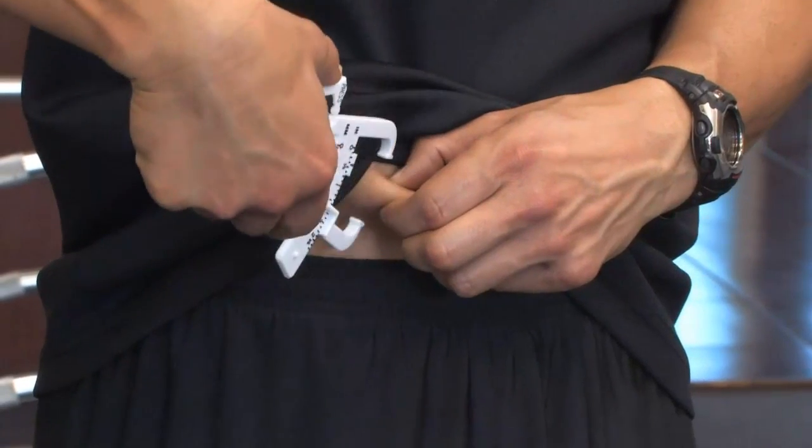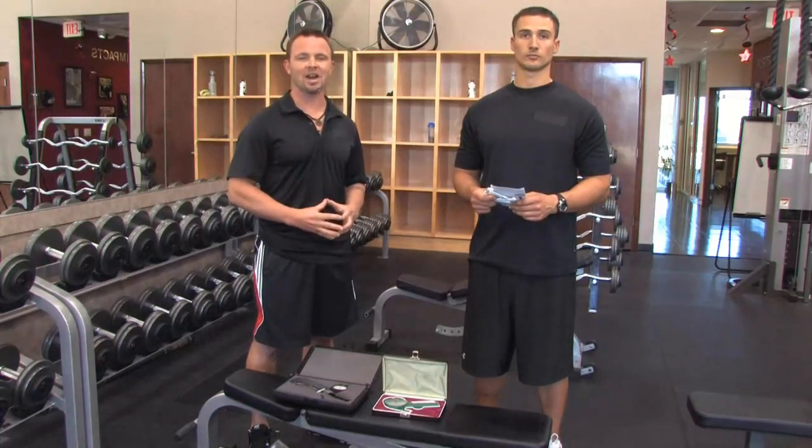I'm Billy Beck III, and this has been How to Estimate Your Body Fat Percentage.